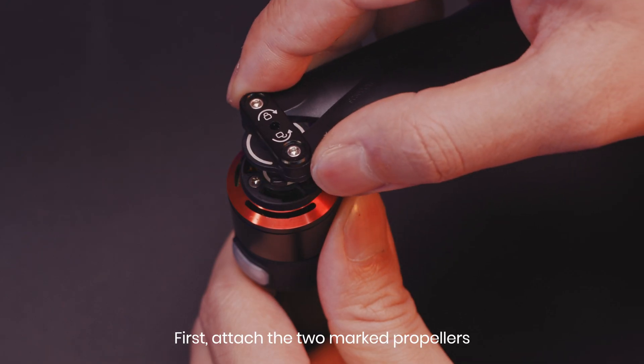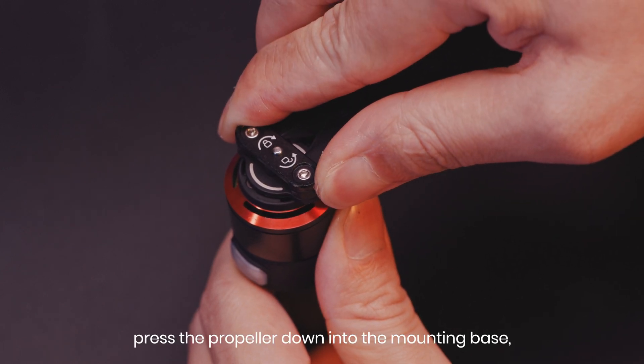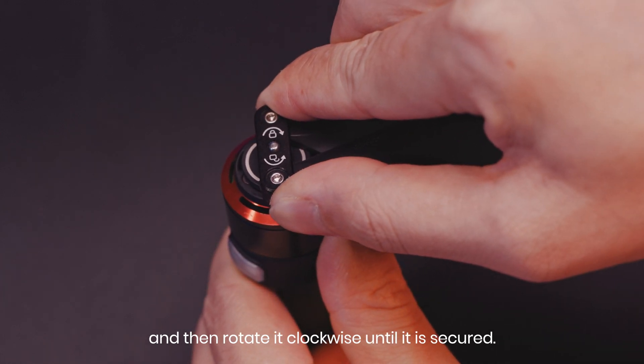First, attach the two marked propellers to the marked motor mounting base. Press the propeller down into the mounting base and then rotate it clockwise until it is secured.